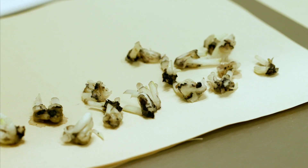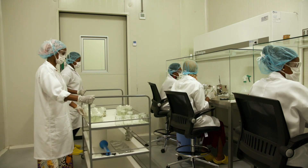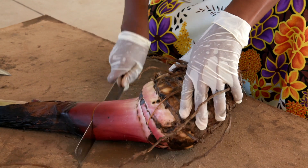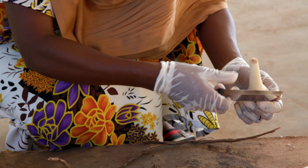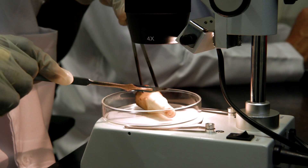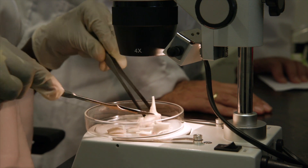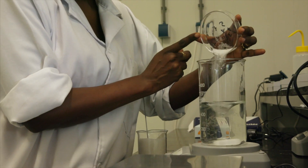We use tissue culture to make the best seedlings possible, and this is how we do it. From a healthy banana plant we take out cells known as meristem. This is the part where all plant growth starts. In our laboratory, this plant tissue grows on an artificial media which is prepared in our media kitchen.